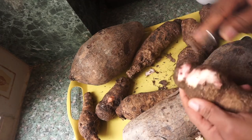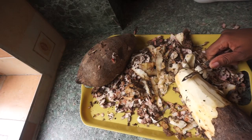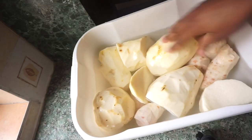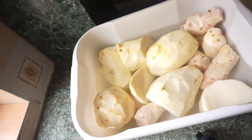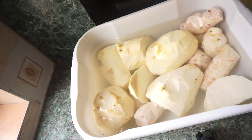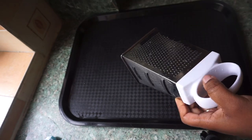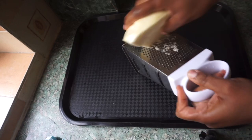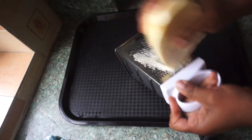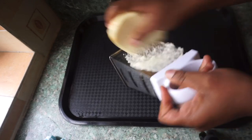The first thing I do is peel the water yam and the coco yam. While peeling, I get a bowl of water and put the already peeled and sliced pieces into the bowl of water, just because I don't want the color to change to purple. After peeling, I wash it properly, make sure it's very clean, then get my grater and start grating the yams.